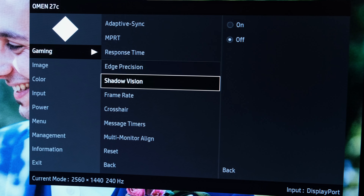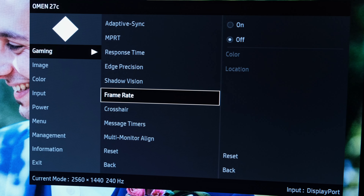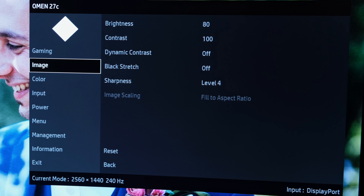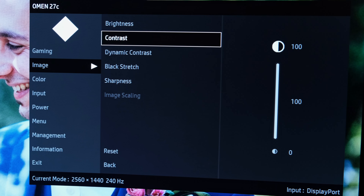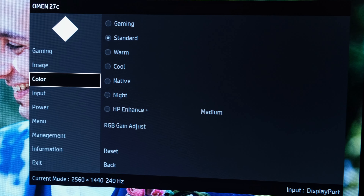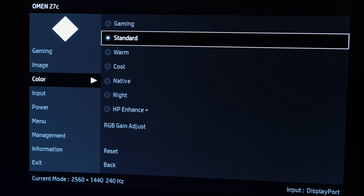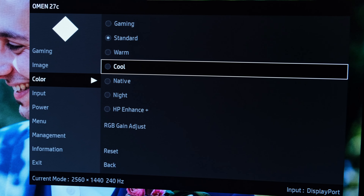Other than that, I'd leave the other settings disabled. Frame rate and crosshair settings are of course at your discretion to enable or disable. Brightness depends on your ambient light conditions, and black stretch and dynamic contrast I'd leave disabled. Sharpness at level 4, its default configuration, is what I'd suggest. For color settings, standard or native would be your preferred selections — I'd run standard for the majority of consumers, though some might prefer native for a wider gamut.